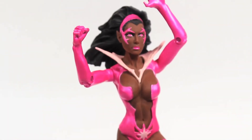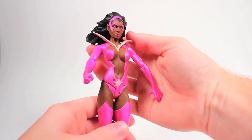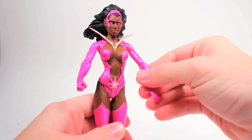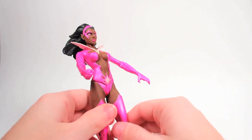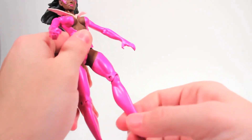Fatality, like most of the female figures, has limited articulation. Her figure has movements at the head, shoulder, elbow, leg, and knee.